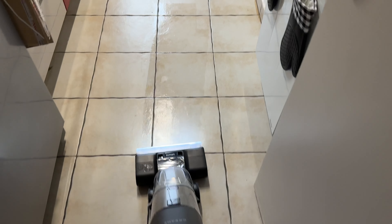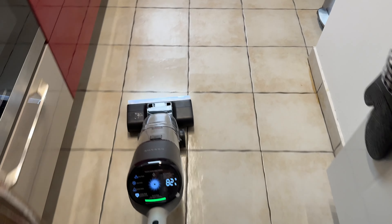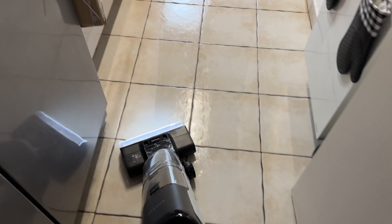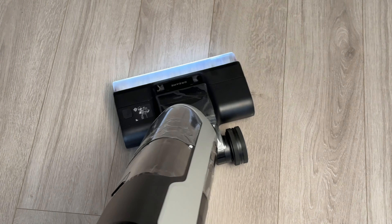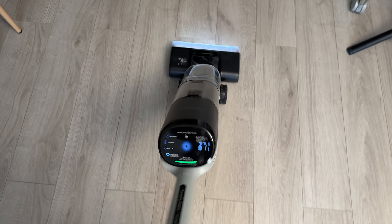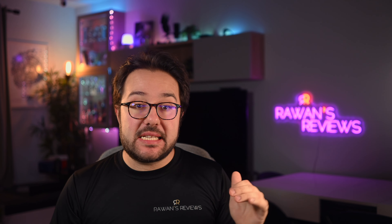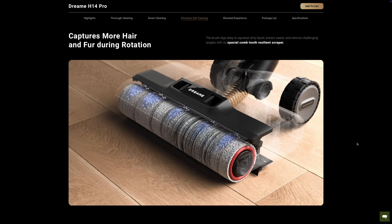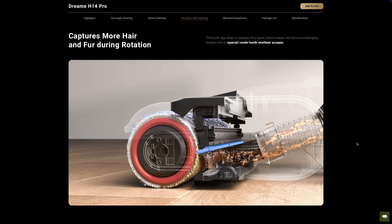The machine is easy to move around, especially with the self-propulsion wheels, but it's a tad bit on the heavier side compared to others I've tried, and the head does not pivot too much left and right — it's somewhat limited in how much it pivots. Overall, not a terrible experience, but not the best experience maneuvering the machine. The machine also has a special comb-tooth scraper to help minimize the amount of tangled hair on the brush roll, which we'll see in the cleaning test.